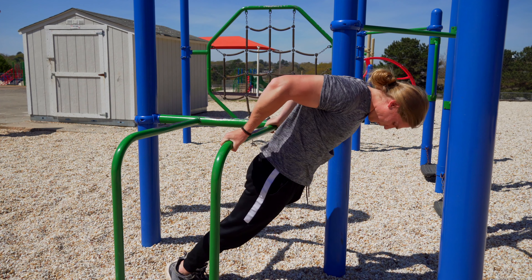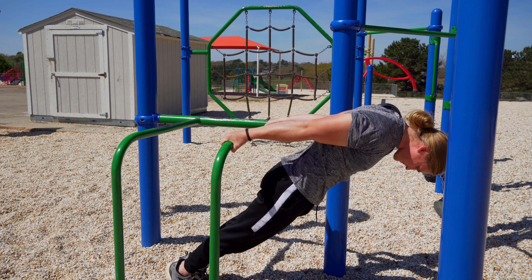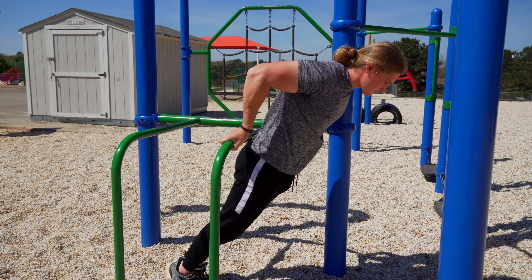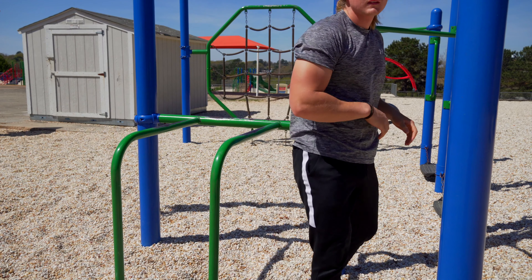Make sure you perform a full range of motion — fully extend your arms and lock out your triceps at the bottom. On the way up, really focus on curling your body weight up with your biceps and try not to kip or swing yourself up. Once you get to the top, squeeze and contract that bicep for a good second or two, then repeat the process.